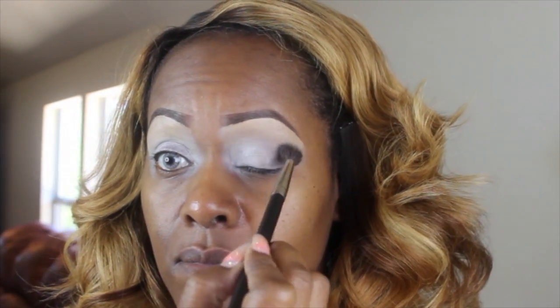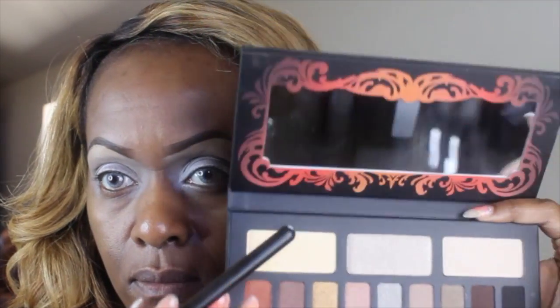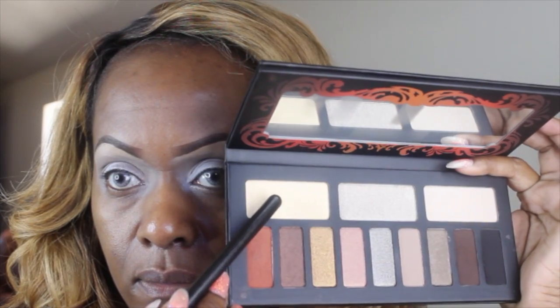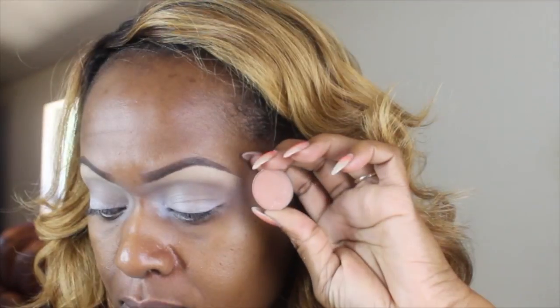It's going to come off a little darker than I would like and I'm going to fix that later. The next color I'm going to use is that top color, Tiny Death. I'm going to use that as my brow bone highlight and sweep it in and actually blend it down into the Killing Jar. Yes, very interesting names here. That's my first time using it.